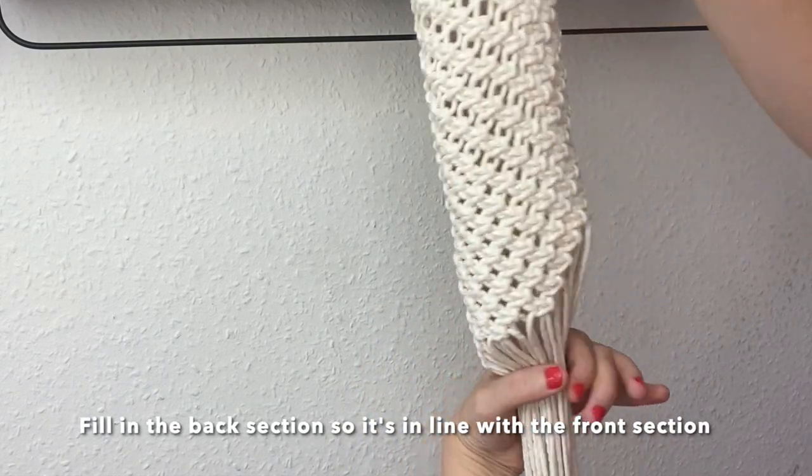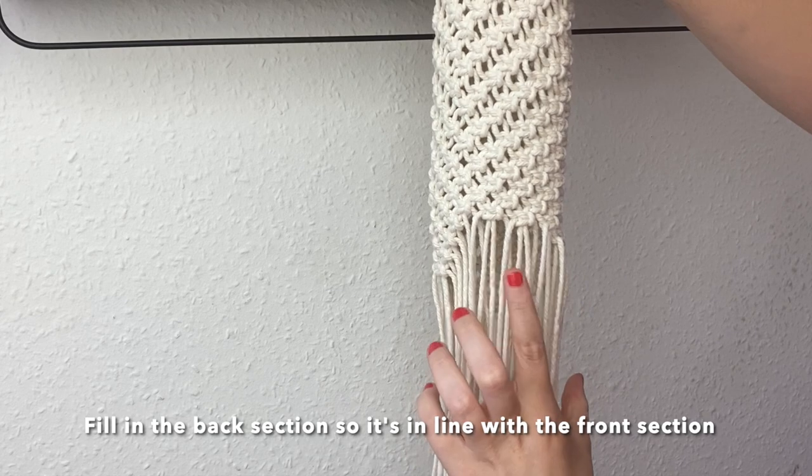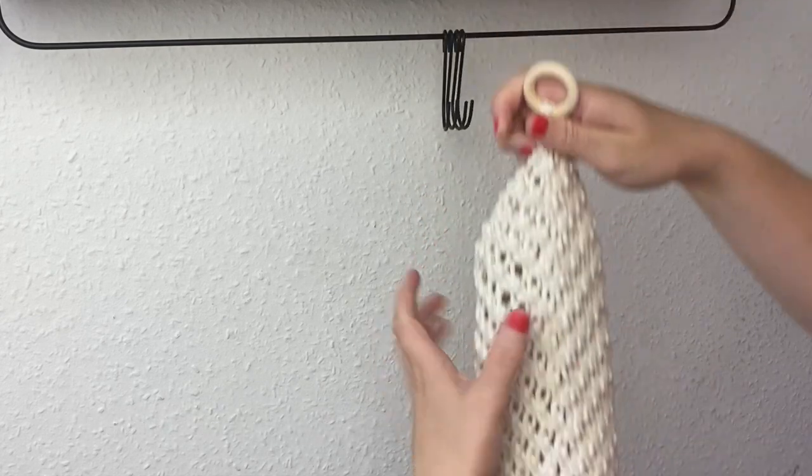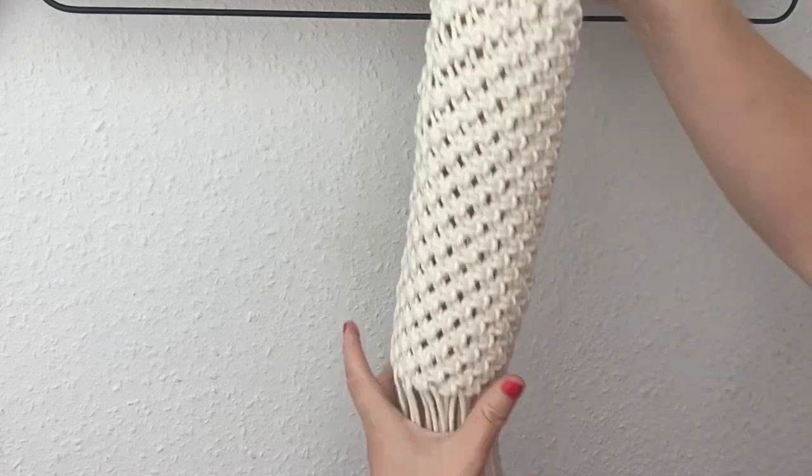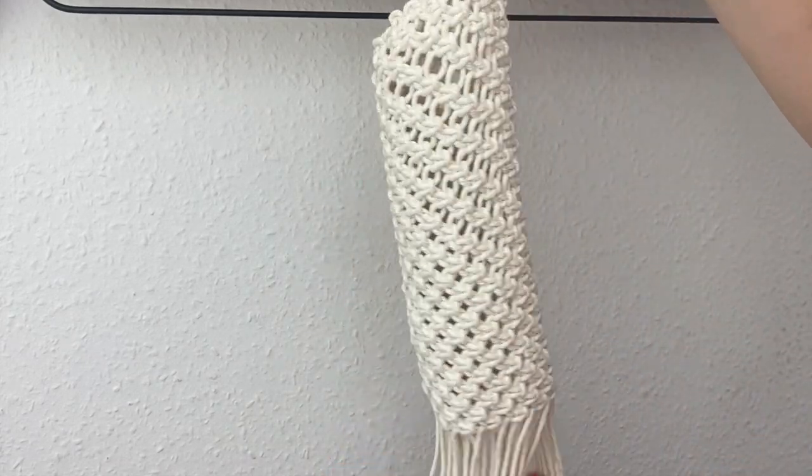So when we close it like that there will just be square knots the whole way around. I'm going to go ahead and do that, and then we'll come back — and just like that I have filled it in, so now you can see it's a nice straight line the whole way around.